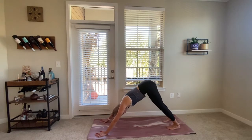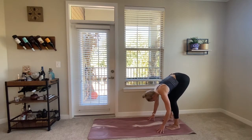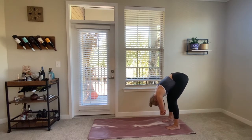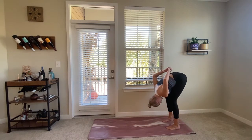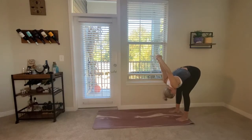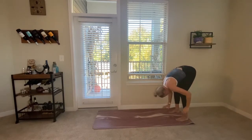From your downward facing dog, walk the hands back to the feet and find a ragdoll forward fold — bending the knees generously, grabbing onto opposite elbows as you really let go. If you want to add a shoulder opening, interlace the hands behind the back and take the hands up and over the head. Take one more breath here, then slowly unwind, let the fingertips fall back down to the ground, and walk yourself back out to your downward facing dog.